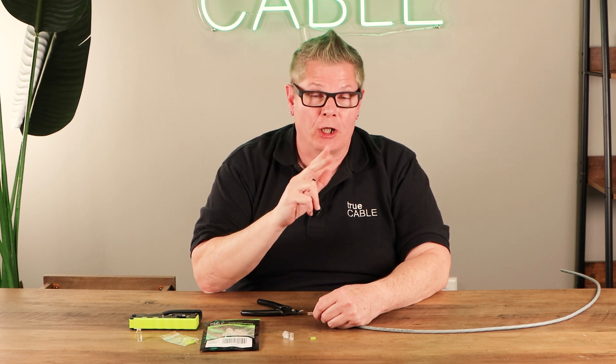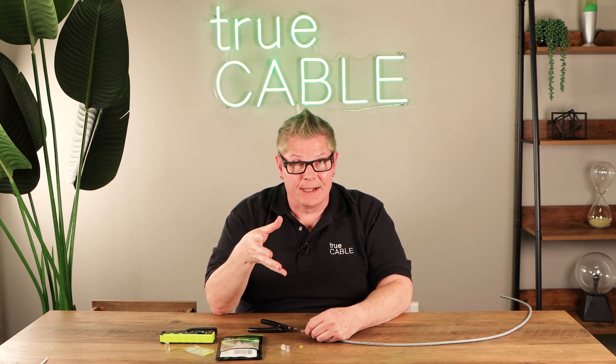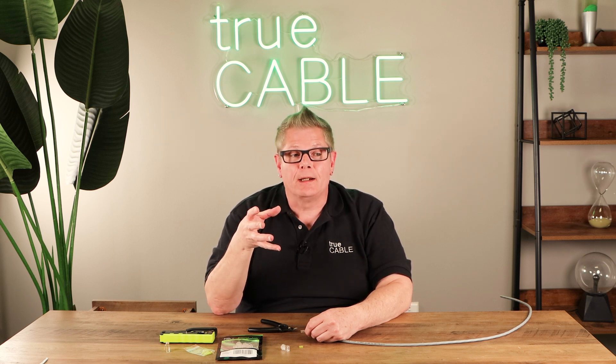Hey there YouTubers, it's Don from True Cable coming at you again. This time we're going to talk about angled versus straight across flush cutting and how that works for getting a load bar on — which method happens to be easier. We had a customer request to shoot this because they asserted that the angled method was better when putting a load bar on, as opposed to straight across.